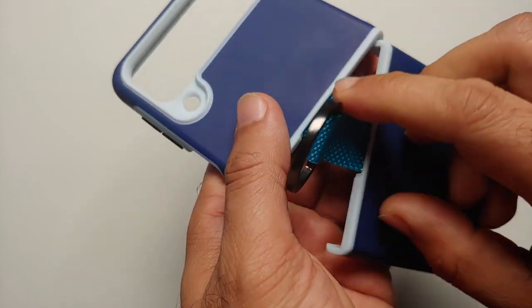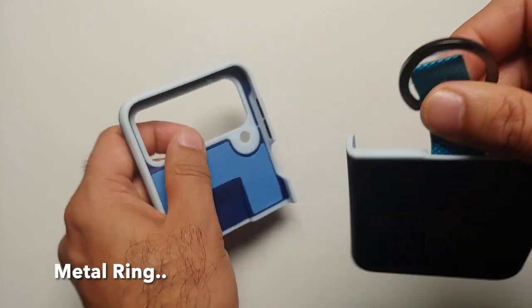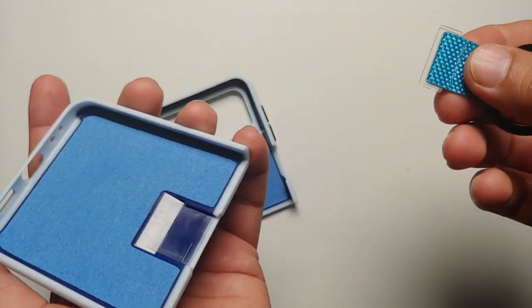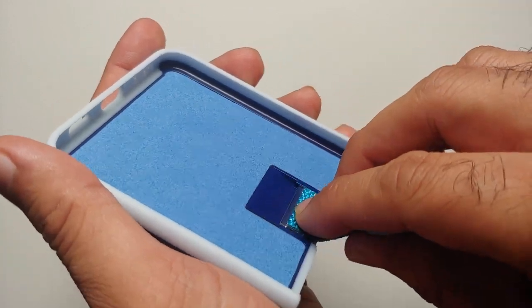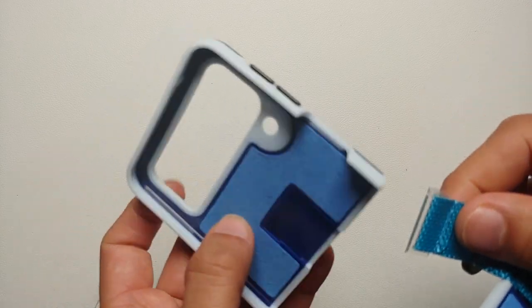You have a nylon strap with a ring attached to it. You can take out this ring if you want to use the case without it, however I do recommend keeping it on for reasons I will tell you later in this video.